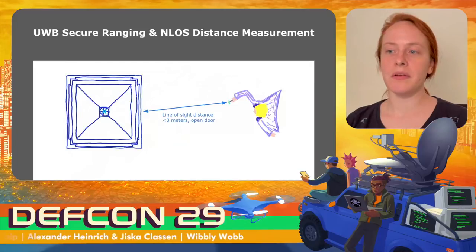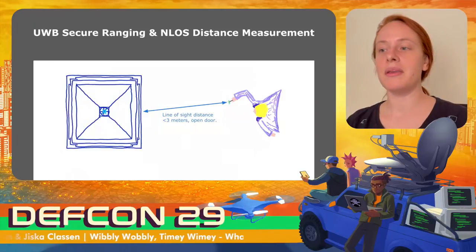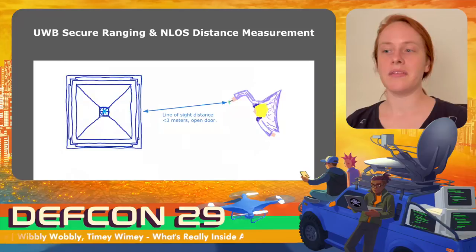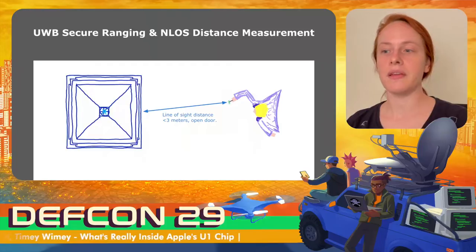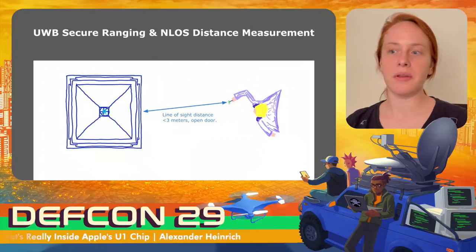Ultra-wideband is considered so secure it's even being put into vehicles, with one application being its use as a second factor for keys. Signals are limited by the speed of light, meaning they travel a constant time over air or cable. This means an attacker cannot simply replay or relay a signal to shorten the apparent distance — such an attack would introduce a measurable delay. Using this property as a second factor is called distance bounding.